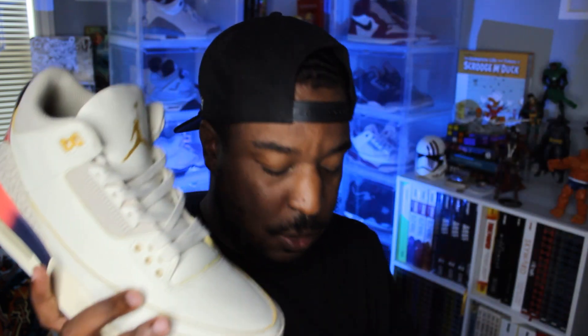All in all, this is a dope shoe. Collab sneakers for me tend to be hit or miss, but I'd put the DJ Khaled Jordan 5s and these J. Balvin Jordan 3s as two examples of collabs done really well with nice quality. I'd wear these. Let me know what you think in the comments below, check out my Instagram for more shots and on-feet content, and I'll see you guys in another review soon. Big shout out to the homies that sent these over — peace.